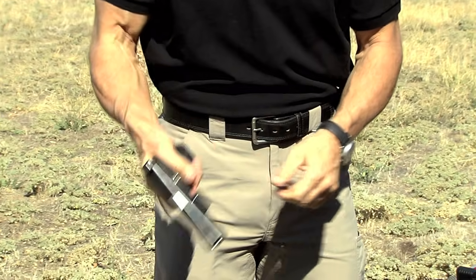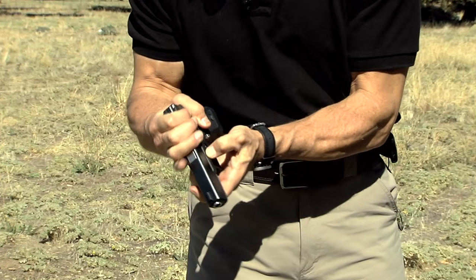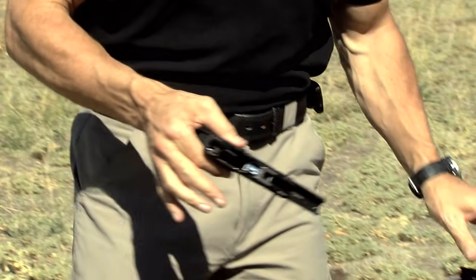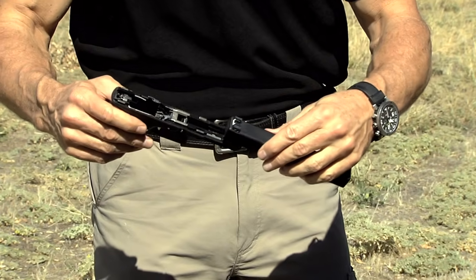Check to make sure the gun is unloaded. Pull the trigger. Pull the slide back just a little bit and then pull down on the takedown lever or slide lock lever. Pull the slide off. Put that there.